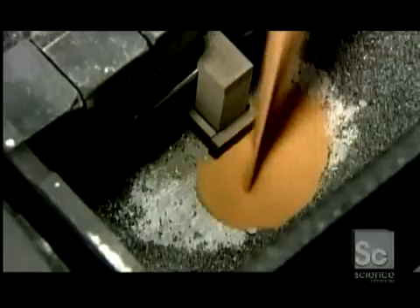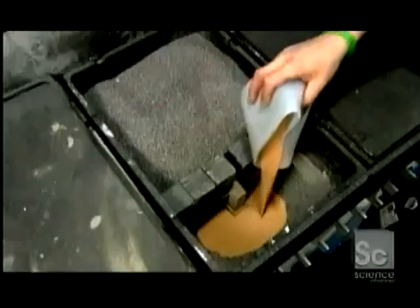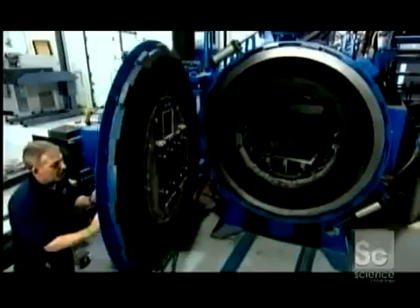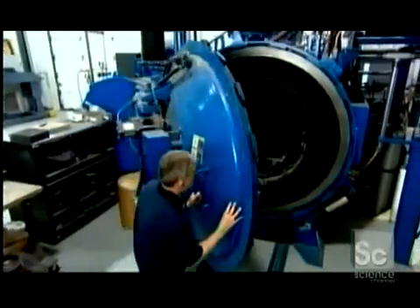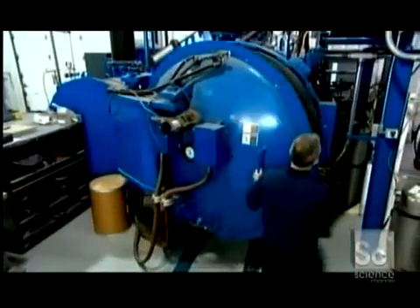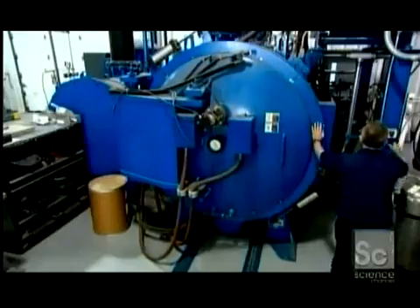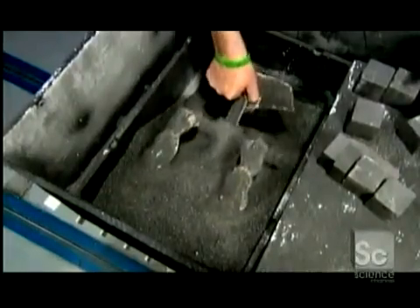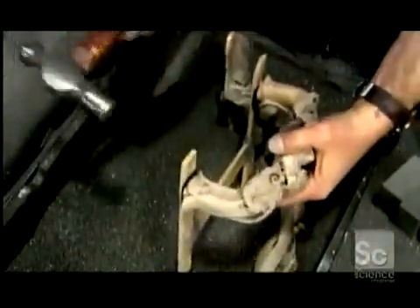Now they pour in bronze powder. The piece is then heated in a furnace at more than 2,000 degrees Fahrenheit for 24 hours. This melts the bronze, which then gets sucked up into the piece like water by a sponge. Infused with bronze, the piece is now solid metal. They knock off the base with a hammer.